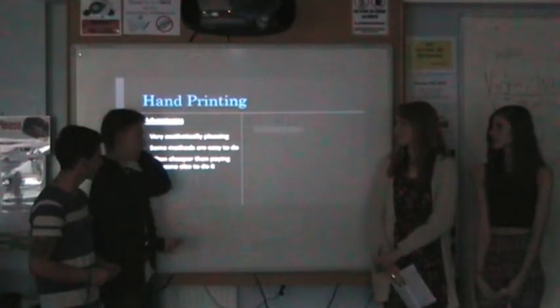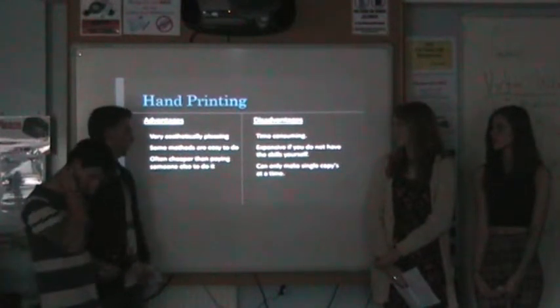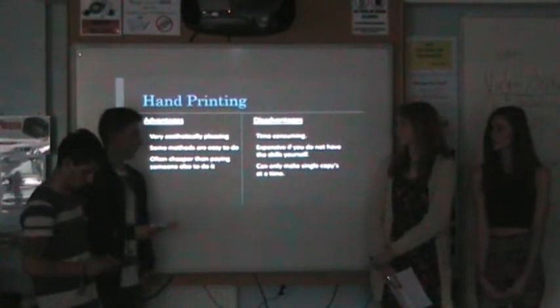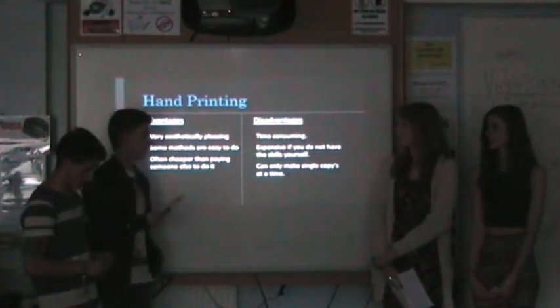As I said before, the advantages are: they're aesthetically pleasing, something you can do yourself, and often cheaper than paying someone else to do it. But it can be time consuming, and if you don't have the skills yourself, it's very expensive. You can also only make single copies at a time.